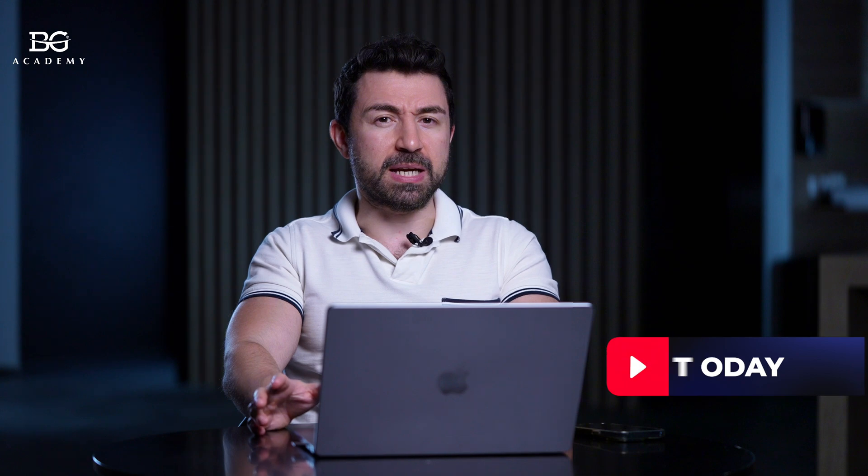Dear colleagues, my greetings from Prague. Here is our studio where we film another dental episode about dental tips. This one will be dedicated to Endo, and we will be speaking about MTA placement into the open apex and some tips and tricks related to this topic.